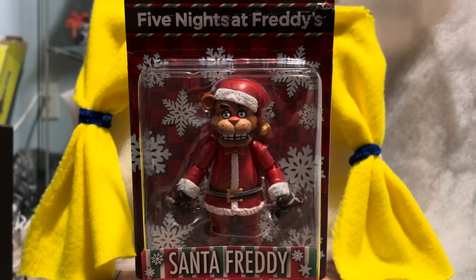Hey guys, Gold Bear back here today with another review. Today we're going to be taking a look at the Five Nights at Freddy's Santa Freddy action figure. Yes, finally cracking into these holiday figures. I know it's been a while — I actually picked these guys up a long time ago and people have already reviewed them, so I'm kind of last to review, probably not the very last but one of the last.